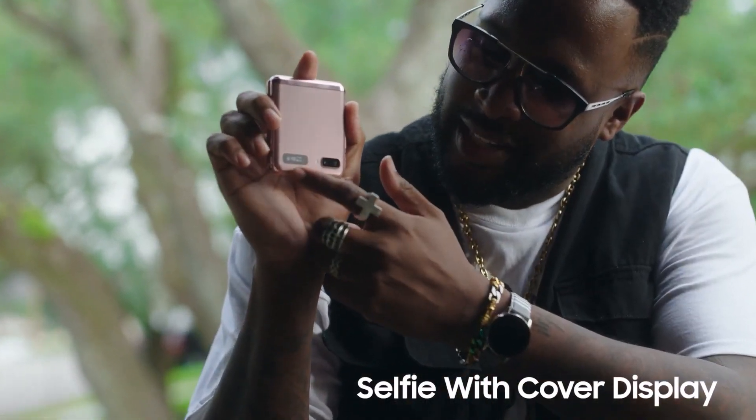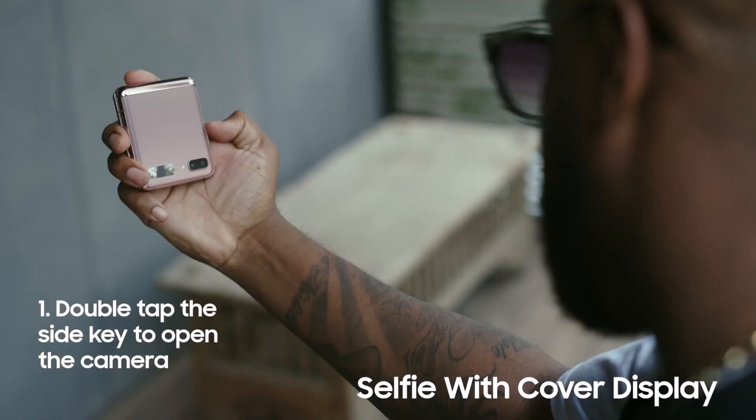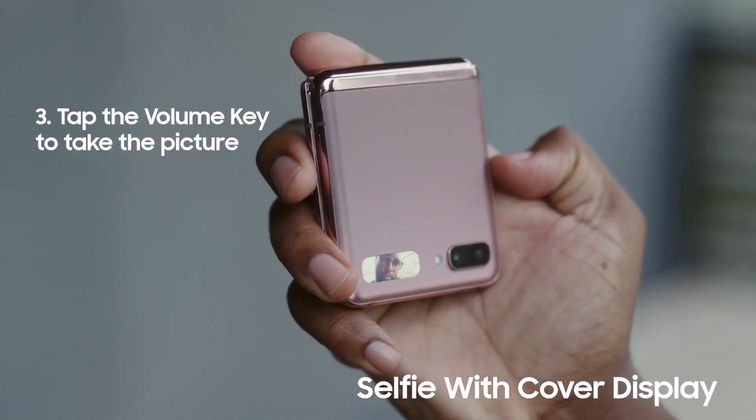You see this little screen? With my Z Flip 5G I can take selfies with the back camera just by double tapping this side button, and I can see myself in the cover display. Now press the volume key to take the picture.